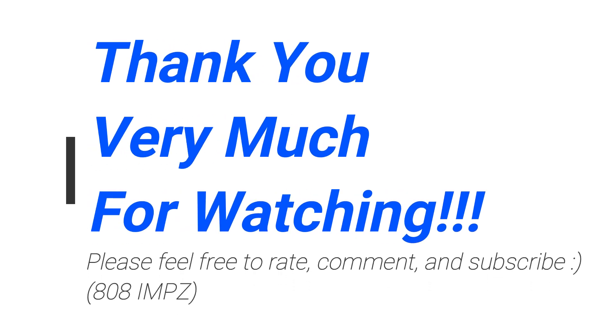Thanks for watching. Feel free to rate, comment, and subscribe. And see you again soon. Thank you very much.